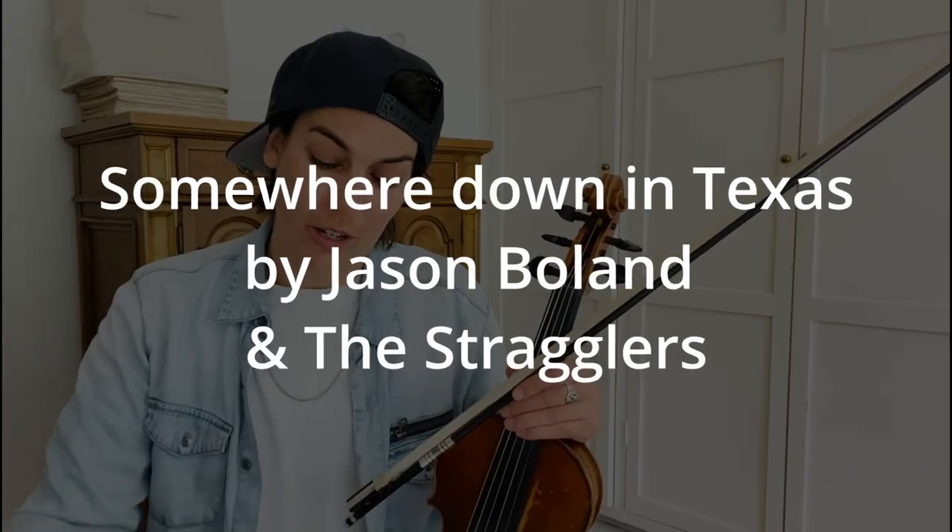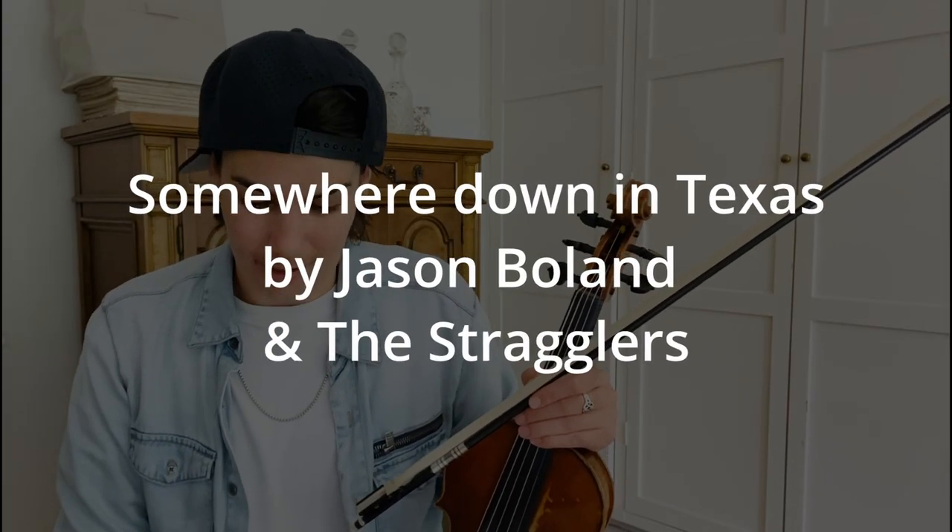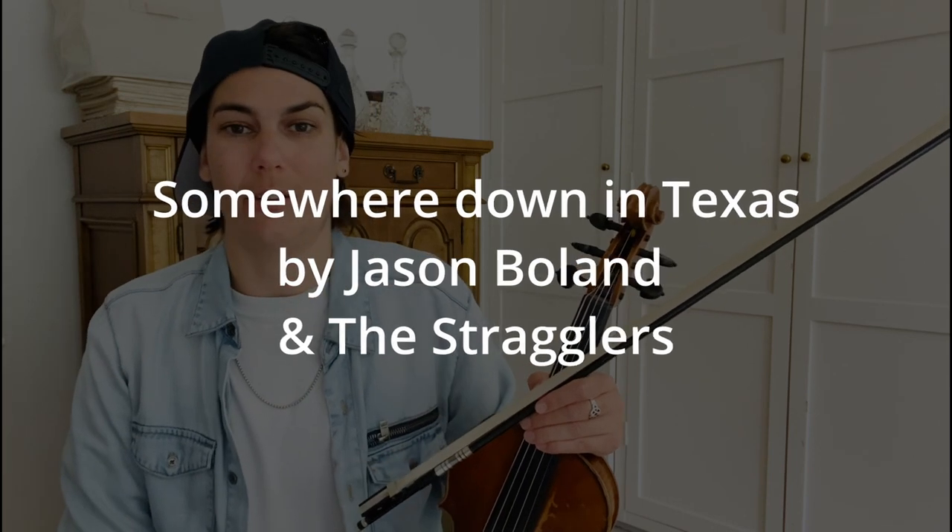Hey guys, how's it going? It's Kelz Strings here. I've got a few days off in London so I want to make some tutorials for y'all. Today we're working on Somewhere Down in Texas by Jason Boland and the Stragglers.